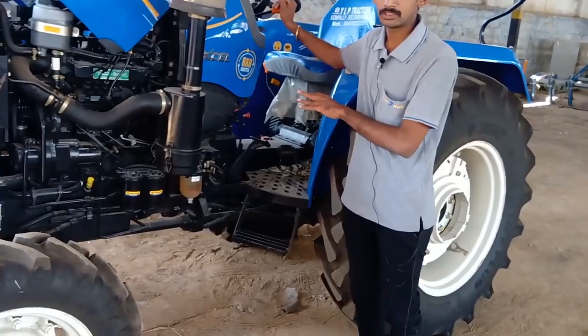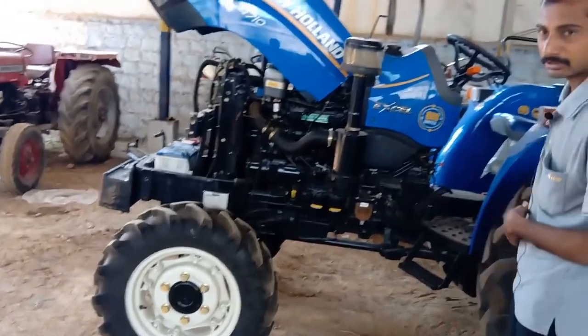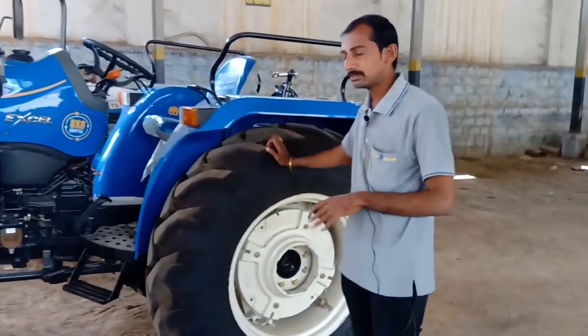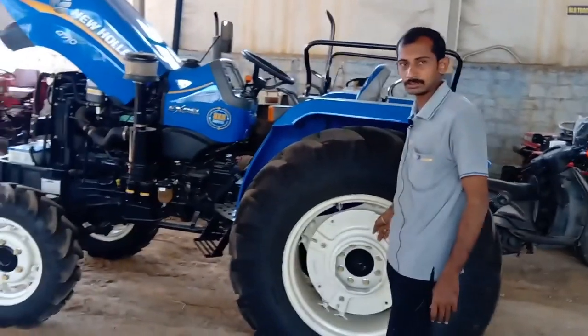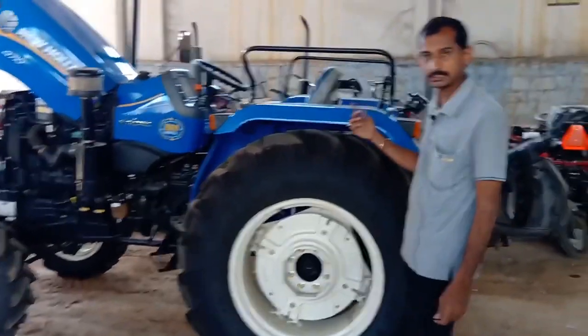The front tire is 8x19. The rear tires are 14x28 or 14x27. The rear chassis has a weight of 40 kgs.